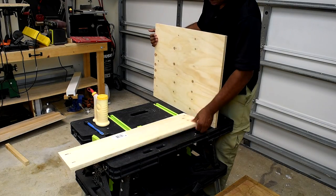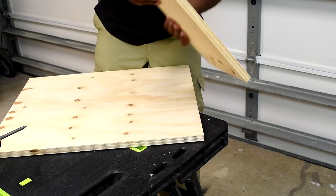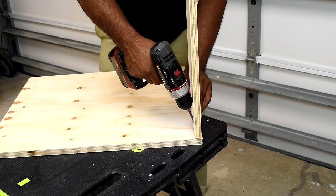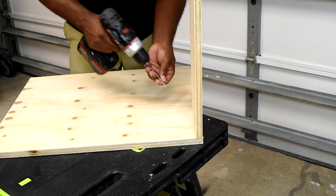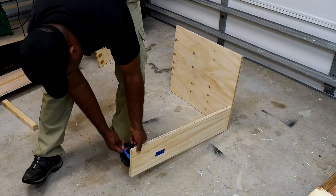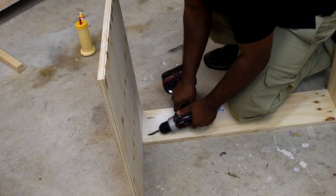Beginning assembly, I start by adding the lower back panel because it would be much tougher to reach if I add it later. Since this workstation also serves as a workbench, I suggest using wood glue on all joints for a much stronger connection. With the two sides attached, it's time to move on to adding the bottom.